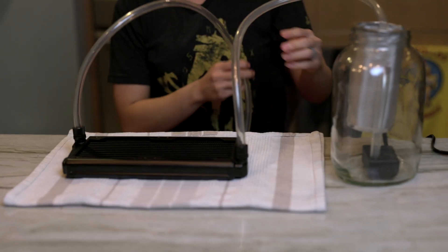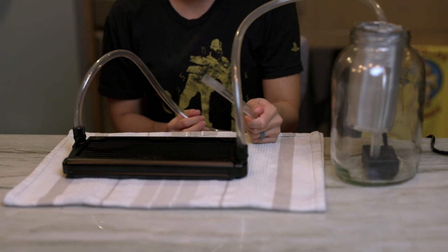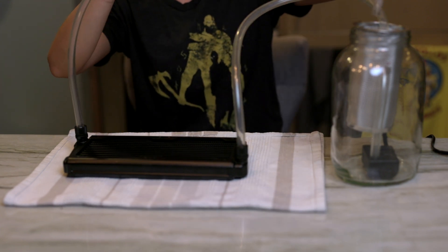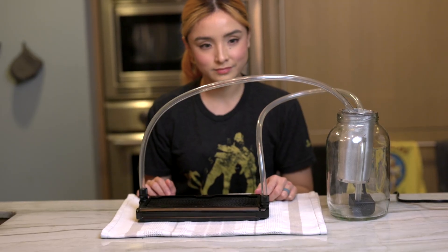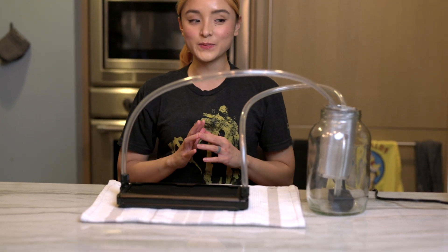What you're gonna do with the other end of this tube is put it back in the coffee filter. Our loop is done, you guys — that was so easy! Next thing we're gonna do is put in some distilled water.